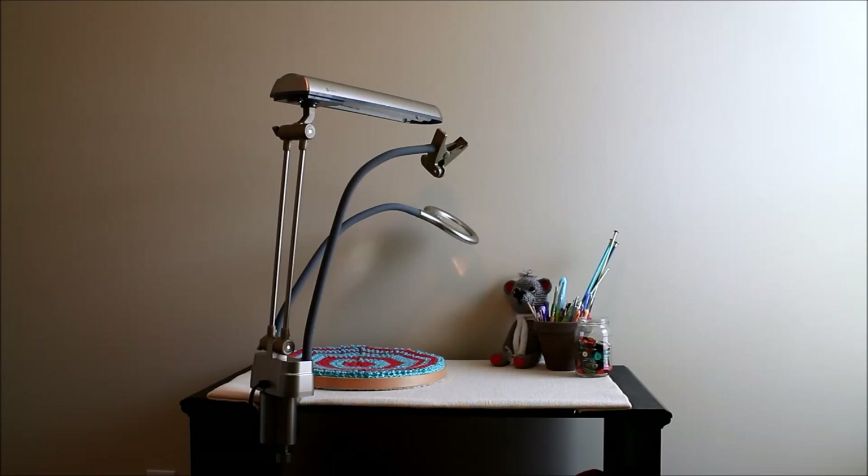Here it is being used as a clamp-on desk clamp. This is a really cool option if you have a tighter space on your desk and don't have room for the base — you can simply clamp it to the side of the desk, and it still has full mobility. You can place the arms and the lamp hood wherever you'd like.